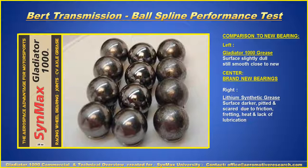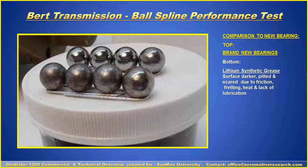A closer look: center is brand new, left is Gladiator 1000, right is the synthetic lithium product. An even closer view shows brand-new bearings on top and the lithium synthetic grease result on the bottom — you can clearly see the dark discoloration, burn marks, and chunks of metal that have come out of it.